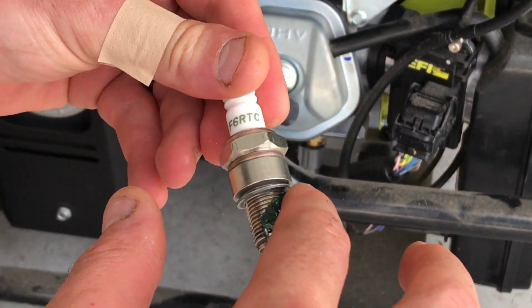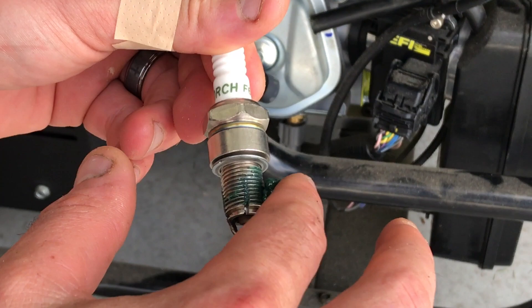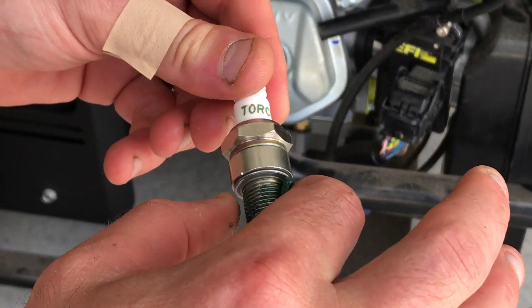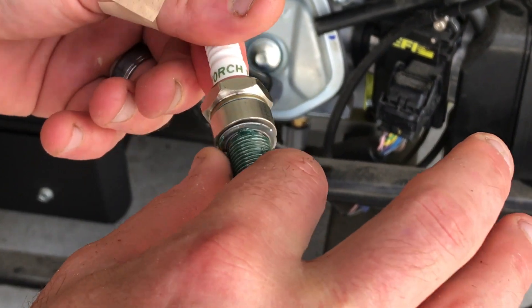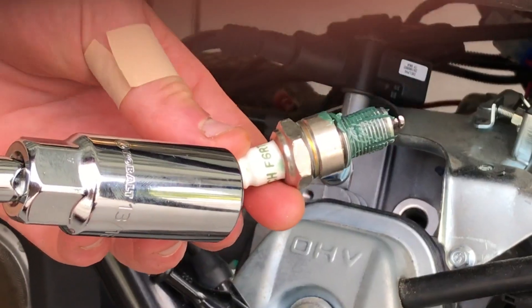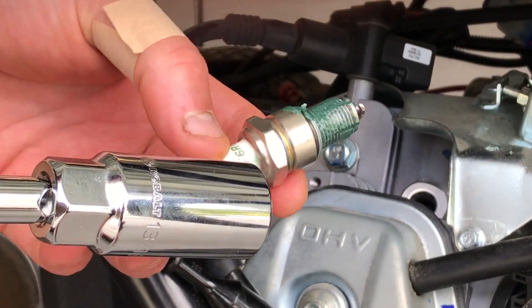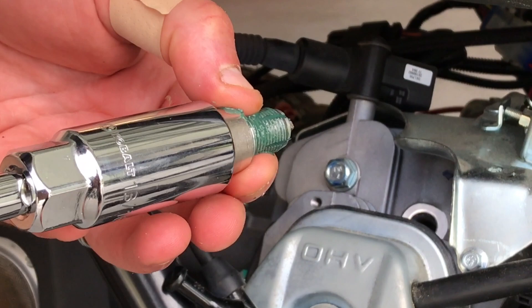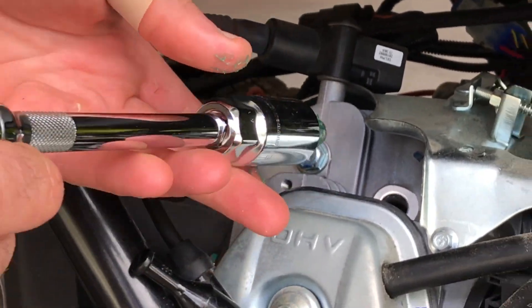There are plenty of automotive greases out there for sure. This is actually bicycle grease because I like to ride my bike a lot and it's what I have handy in the garage right now. So I've got my grease on the homemade spark plug tap and we'll go ahead and put this in and see if it works.